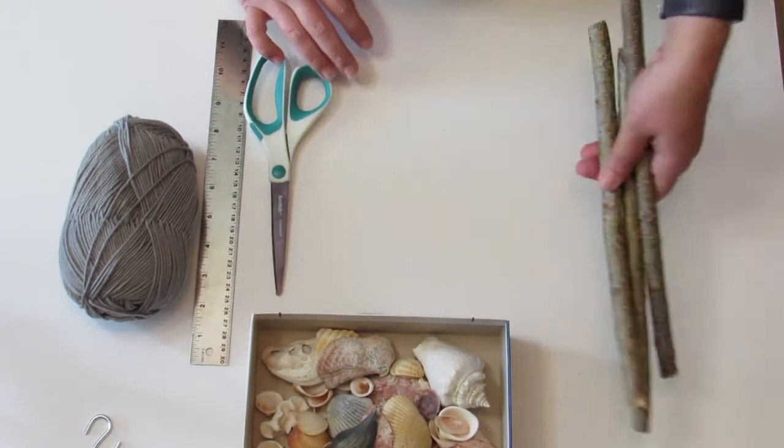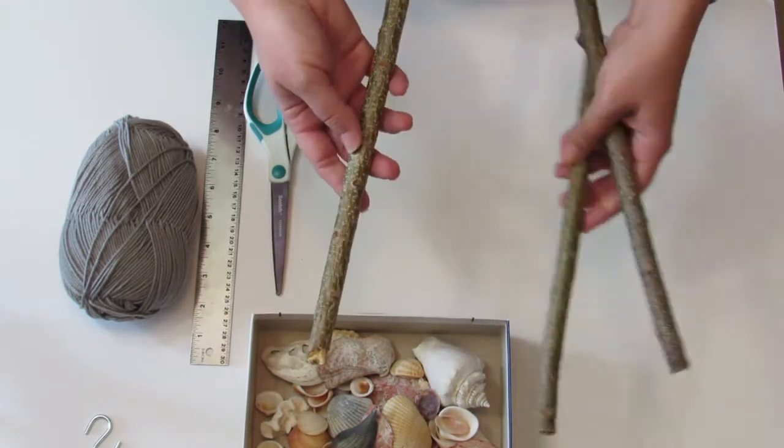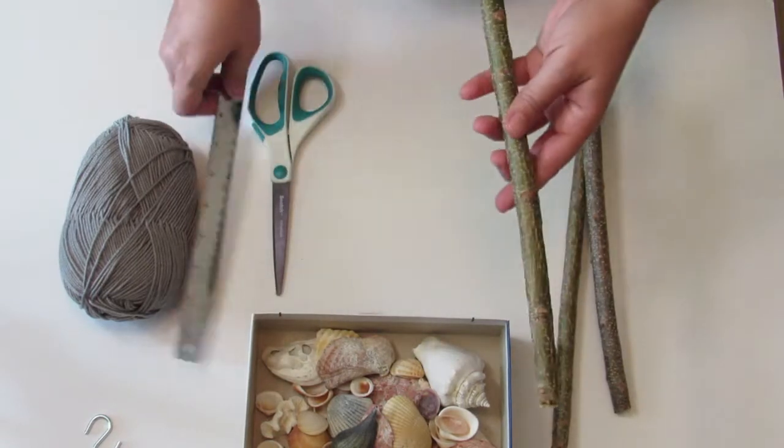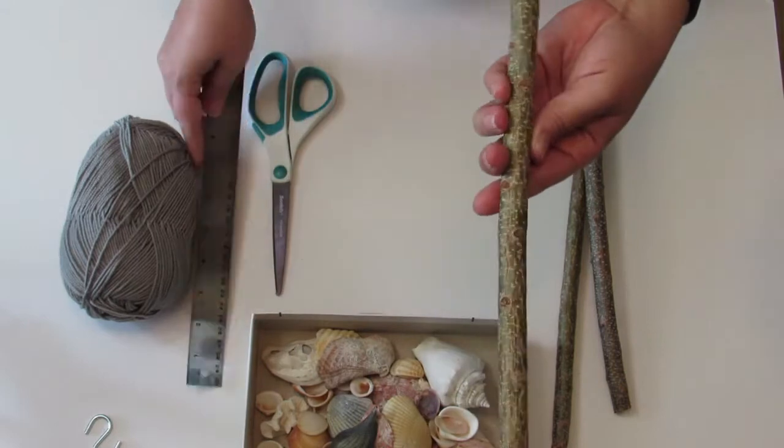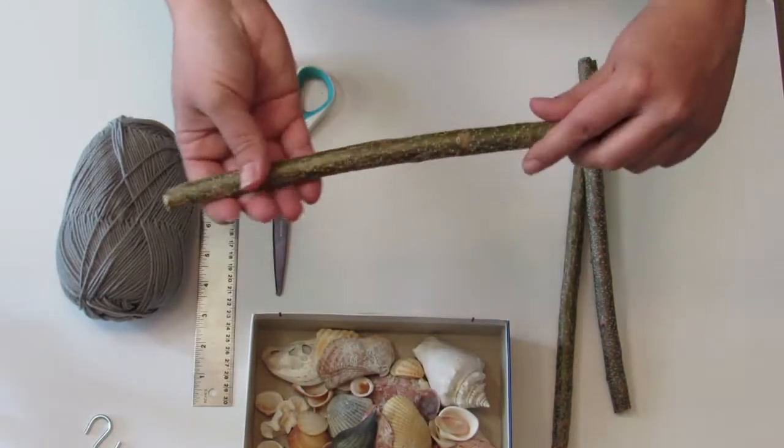Let's get started. Cut the branches to the desired size. These are about a foot long. Clean them up, break off little twigs, and wipe the branches off.